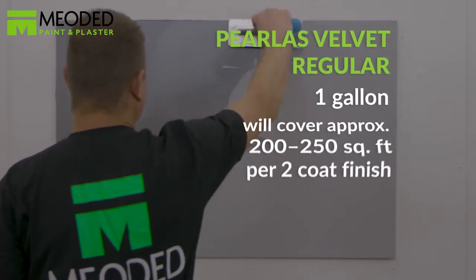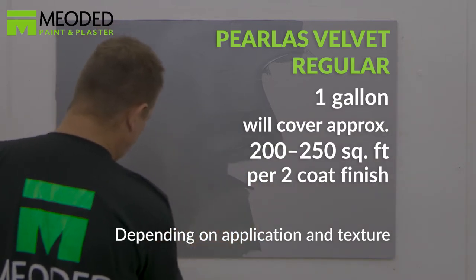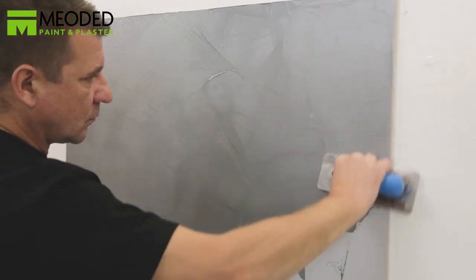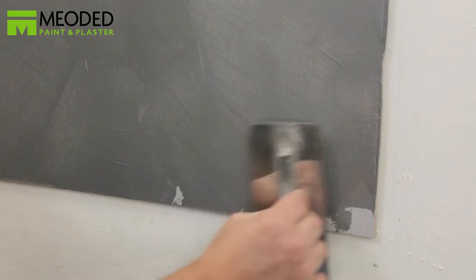It's important to choose a base color that is similar to your Perliss Velvet finish because the finish is partly transparent. We sell velvet base colors like this one here — a Miodad gray velvet base coat closely tinted to the Perliss Velvet silver finish.